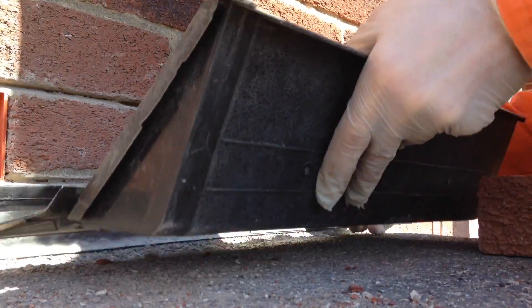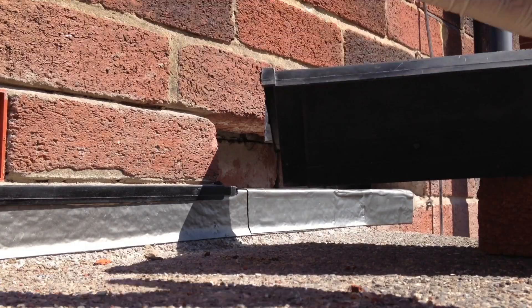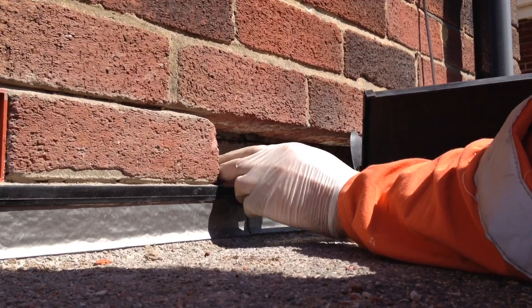So once you're happy you can then dry fit the tray. Note that they have an overhang, so if you're fitting them from left to right then this overhang will just engage with the previous cavity tray and provide a watertight joint.